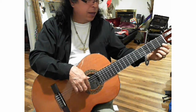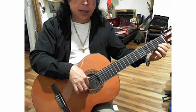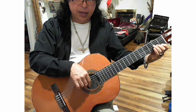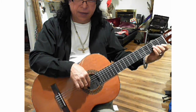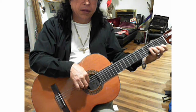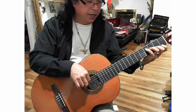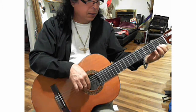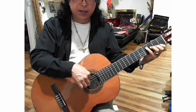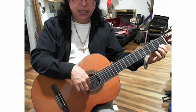Place your fingers in the left hand: index finger on the first string, first fret; middle finger on the second string, second fret; third string, third fret; and fourth string, fourth fret. Notice that we're changing fingers and changing strings — with the right hand alternating index, middle.